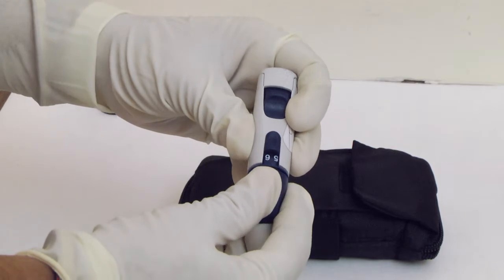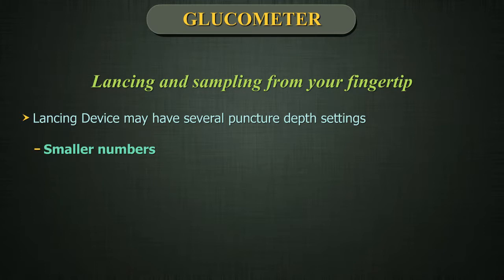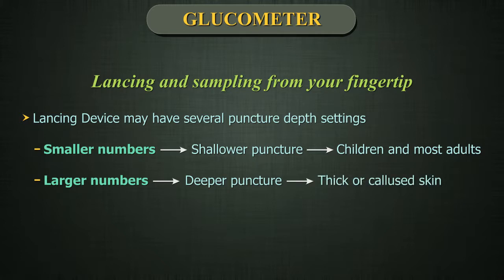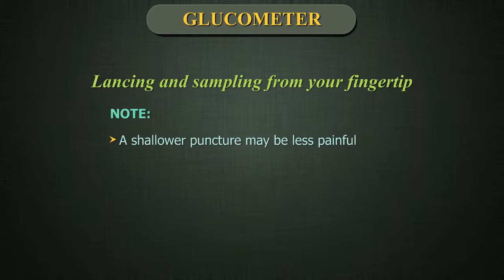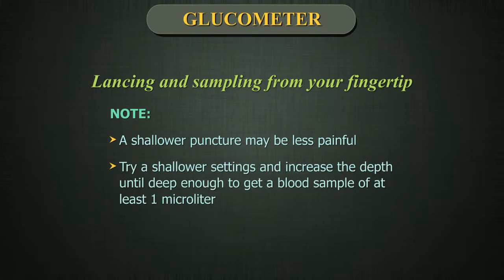Adjust the depth setting. The lancing device may have several puncture depth settings. The smaller numbers are for a shallower puncture and the larger numbers are for a deeper puncture. Shallower punctures work for children and most adults. Deeper punctures work well for people with thick or calloused skin. Twist the blue cap until the correct setting appears. A shallower puncture may be less painful. Try a shallower setting first and increase the depth until you find it deep enough to get a blood sample of at least one microlitre.